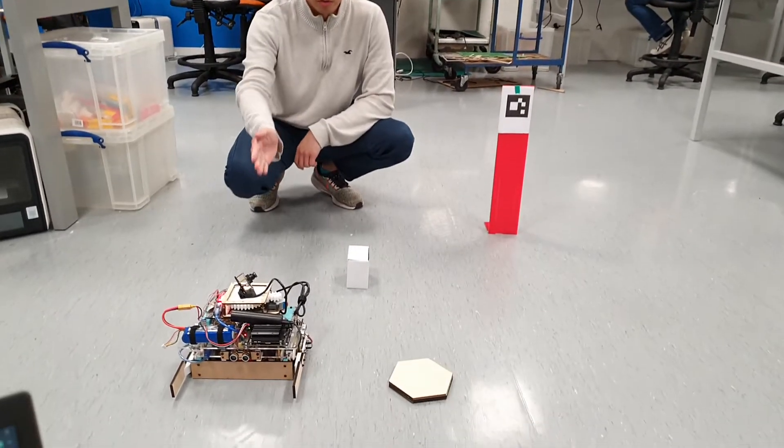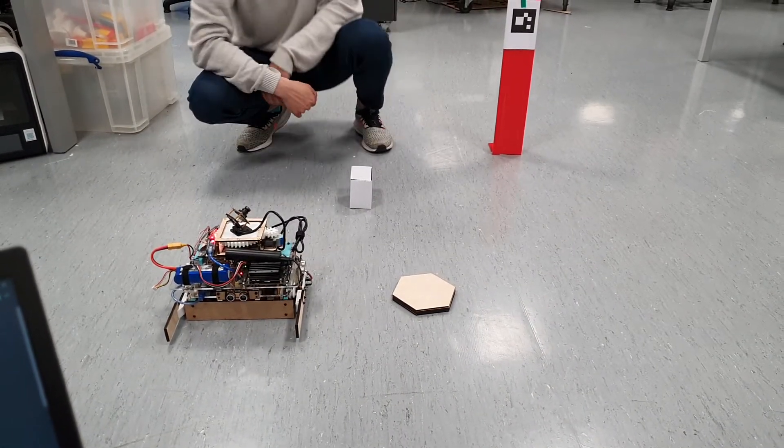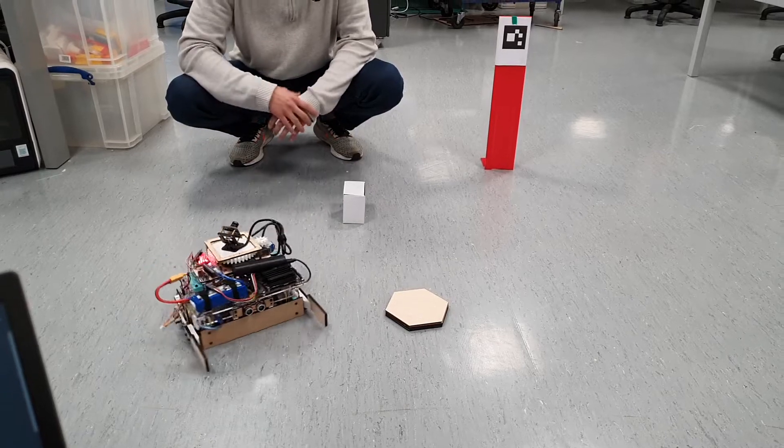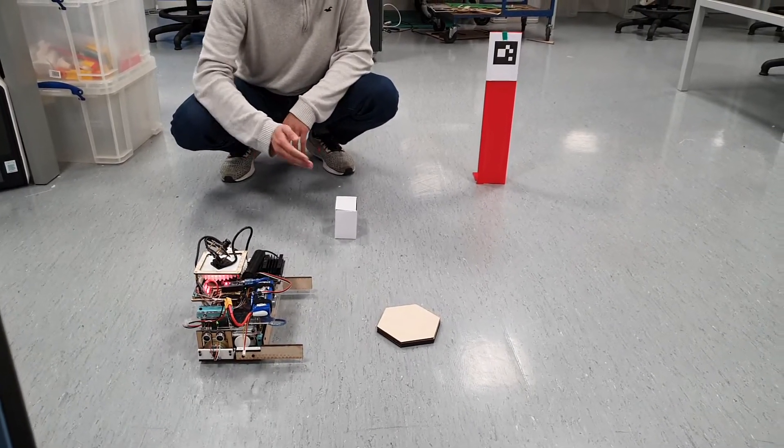So once it's rotated, it would translate to a certain distance, and it would check with the ArUco code to find its location again. So once that's correct, it would rotate and move on to the next waypoint.